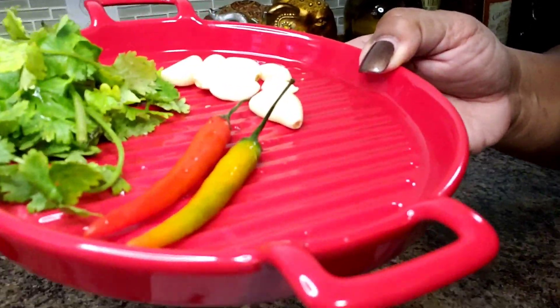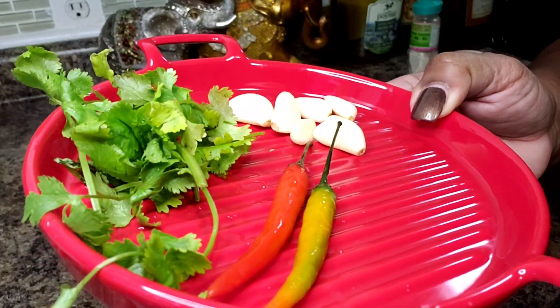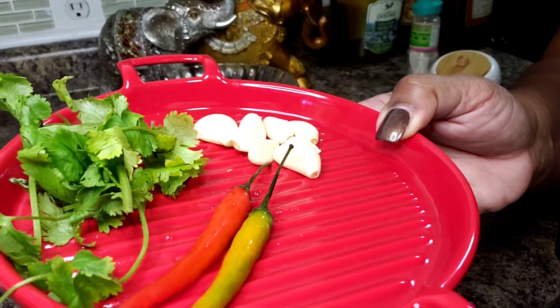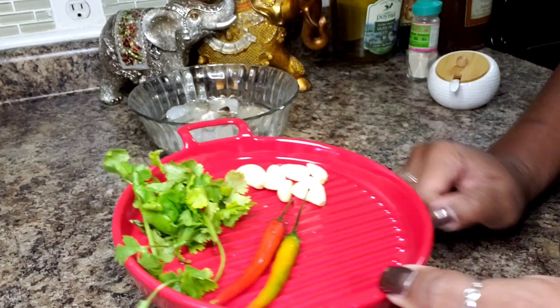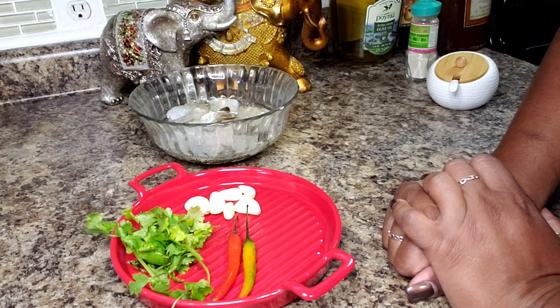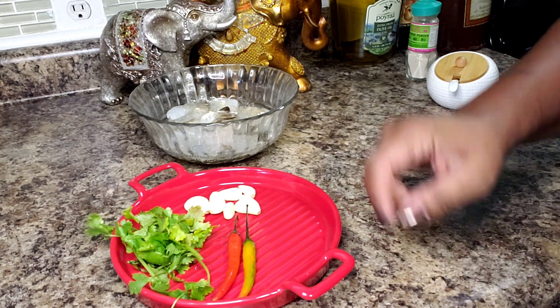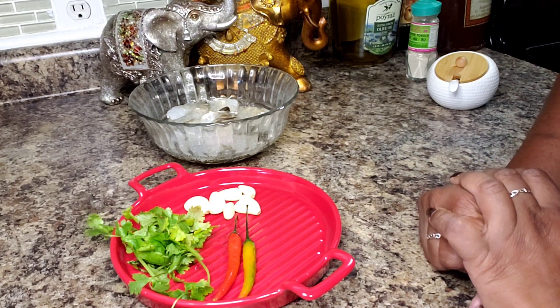I have two chilies, about three or four sprigs of cilantro, and about four cloves of regular sized garlic — these are little ones, that's why I'm saying four cloves. I'm going to get all this in my food processor, get it blitzed up. You can use a mortar and pestle if you wanted to, but I'm just going to throw it in my food processor, mix it in, and let it marinate for a few minutes.